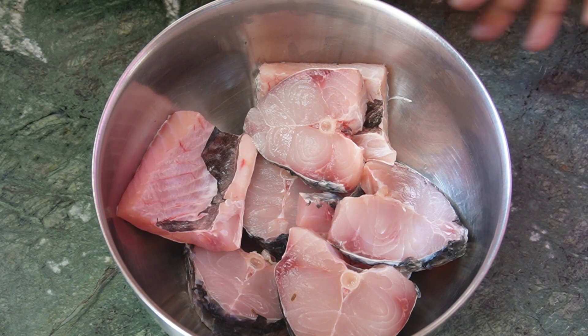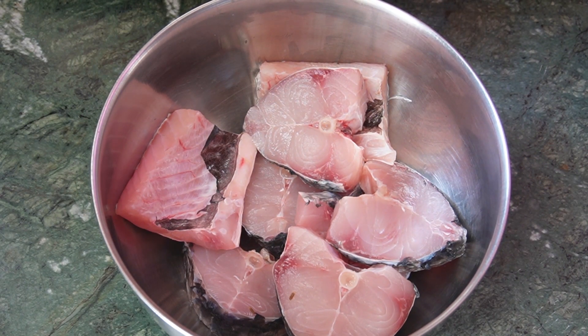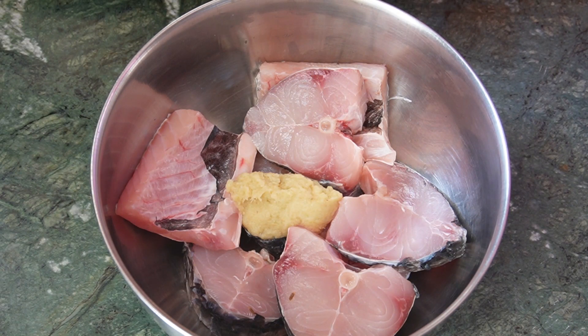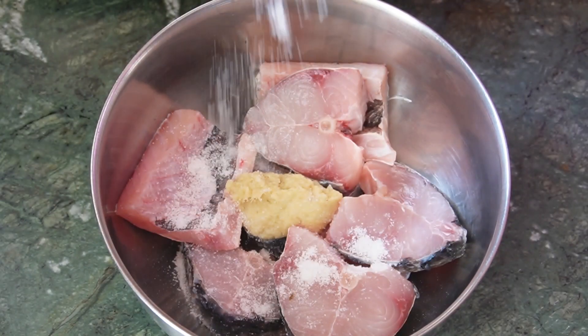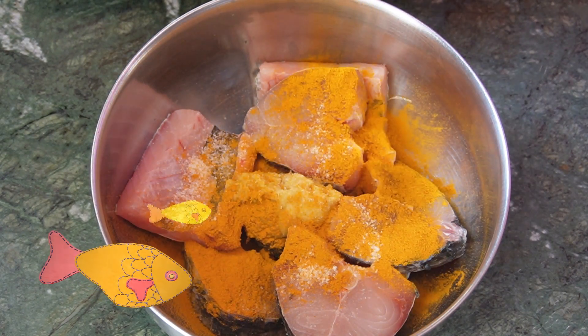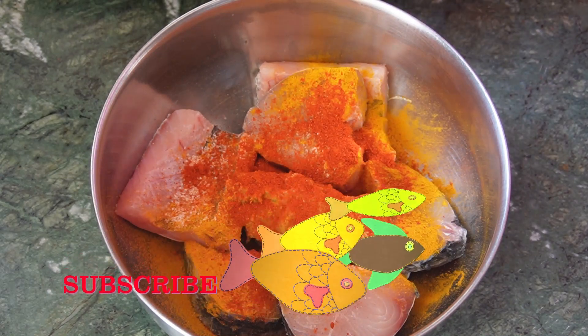I added the beef gravy and the tomato sauce. I needed extra products, then added the tomato sauce.